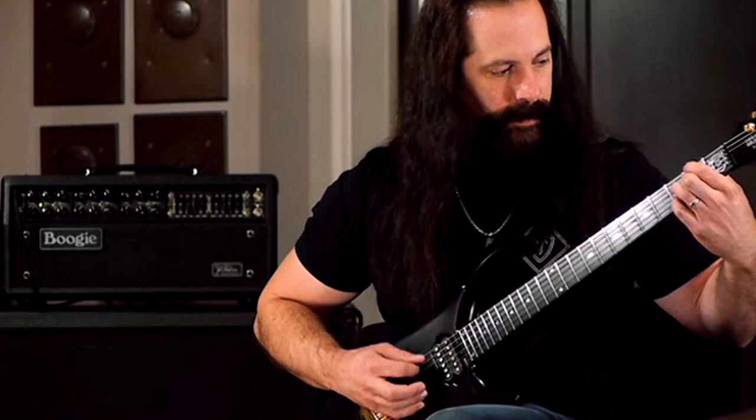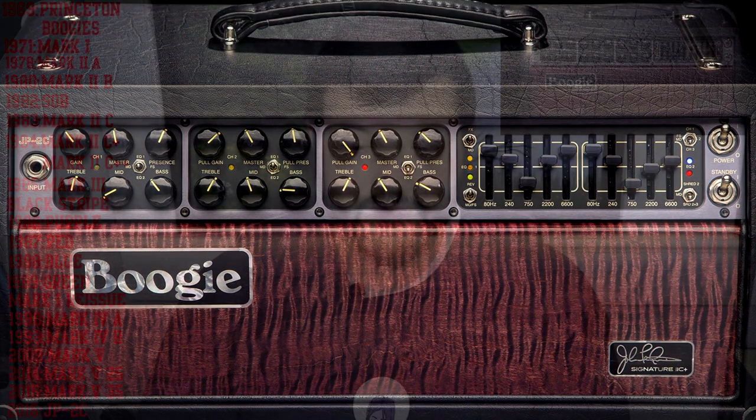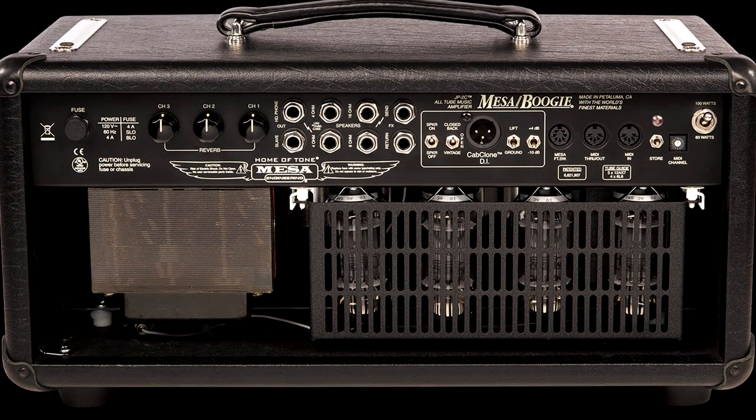In March 2016, Mesa launched the JP2C, which is one of the best amps they have ever launched. It was a collaboration with Dream Theater's guitarist John Petrucci, and is basically a reissue of the IIc+ with a lot of tweaks John wanted. It's a three-channel amplifier based on the original Mark IIc+, but with two identical gain channels based on the IIc+'s lead channel. It features two separate graphic EQs selectable for each channel via mini toggles, and was the first Mesa amp to include MIDI for channel switching. Like the Mark V 25 and 35 watt, it has a built-in cab clone, and you can drop the wattage from 100 watts to 60 watts.